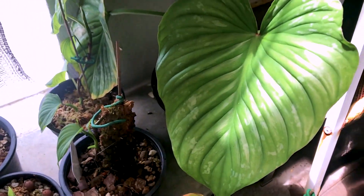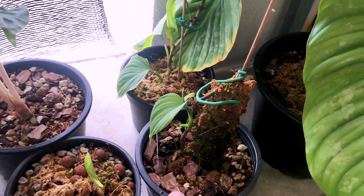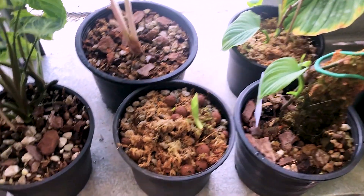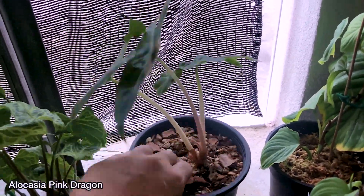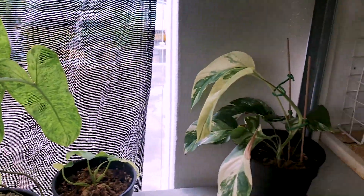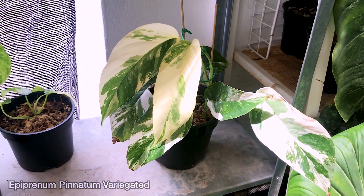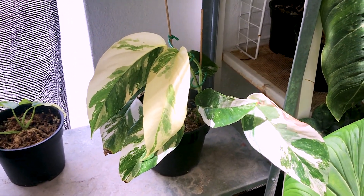Here I have some Philodendron Mamei, a Fibre cataphyllum — I've got a few pots of this. Then there's a sad-looking Alocasia Silver Dragon, and an Alocasia Pink Dragon — it's not very pink at the moment. Above I have an Aproprynoides variegated which I've grown from two leaves, and this is one of the few Aproprynoides I have with nice variegation.